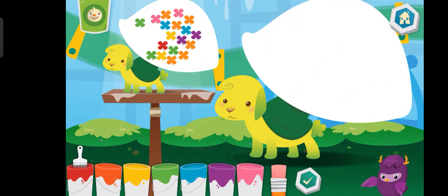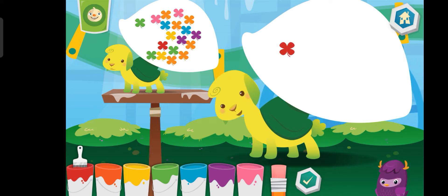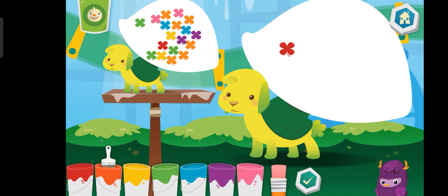Now, match the number and the color! Orange. Orange.